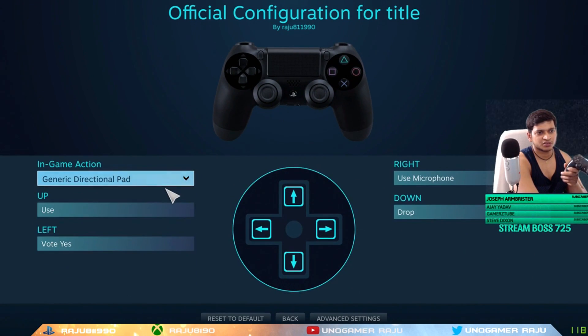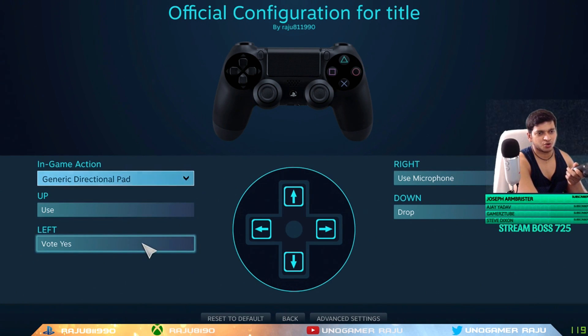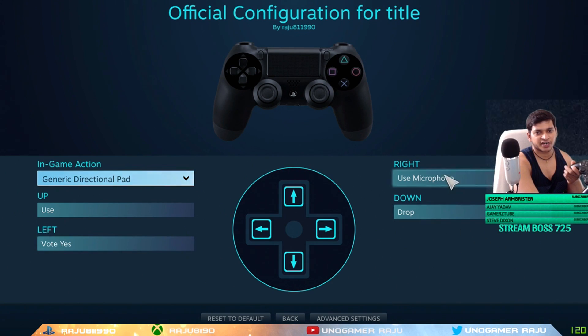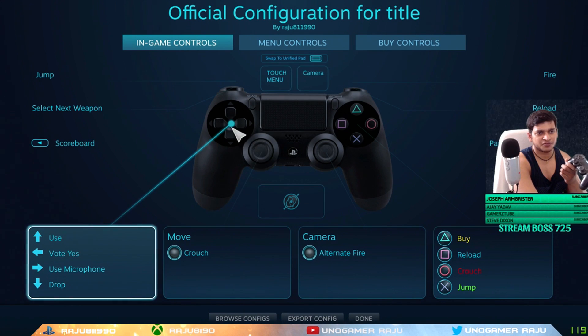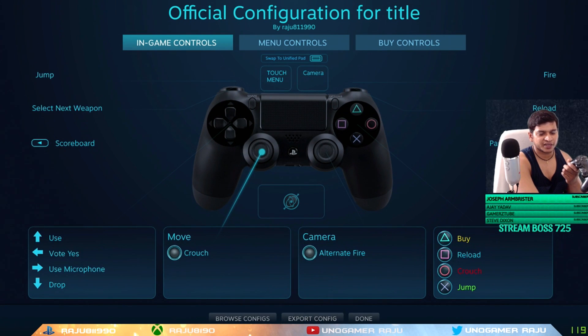Now here comes the D-pad — all four buttons. Click on D-pad, then: the Up button I use for the Use action (like the E key); the Left button is to vote for a new map; the Right button is to use the microphone so you can give commands to friends; and the Down button is to drop weapons or the bomb so your friends can pick them up. These settings are very useful. For the Move analog stick, the click action should be set to Crouch.